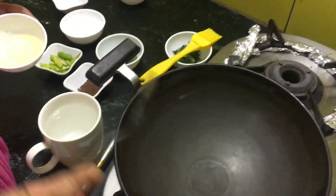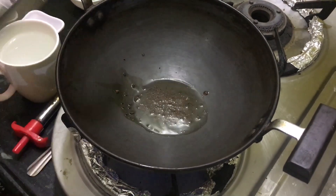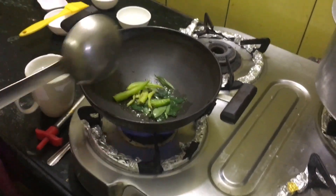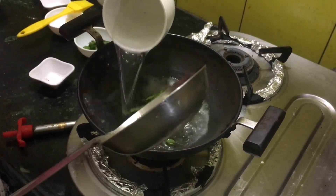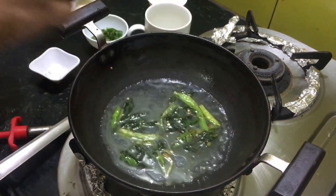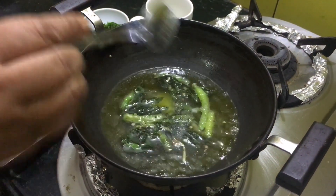While our dhokla is getting ready, we have to prepare the syrup. Add 2 teaspoons of oil and heat it up. Once your mustard seeds start crackling, add curry leaves and slit green chillies and fry a little bit. Once the chillies are fried, slow down the flame, add water from the side — about 1 cup of water. Add a little bit of salt, the remaining food color (optional), the remaining citric acid, and 2 teaspoons of powdered sugar. Boil it properly.